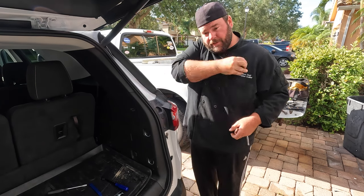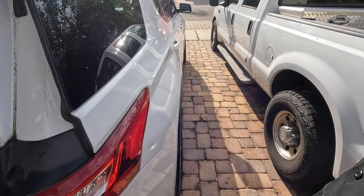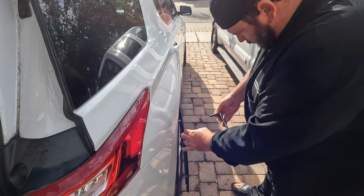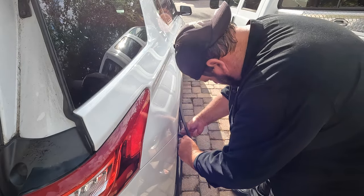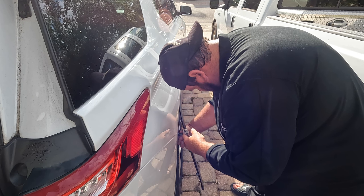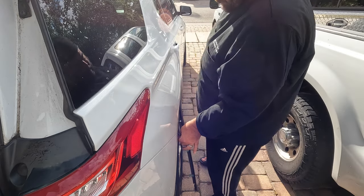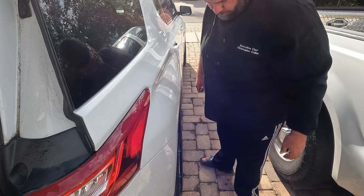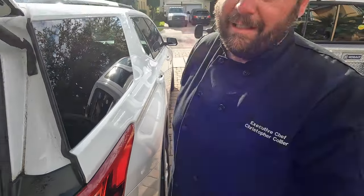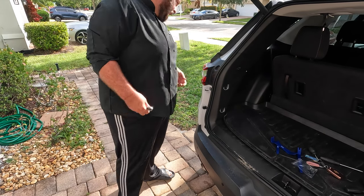Going along pretty good. Over here on the wheel well I know we've got another seven millimeter. It's kind of a tight spot — I don't want to bend this trim piece too far or it looks like it'll break. Let's just take our time. There it goes. Now I've got to do the other side and the bottom of the bumper.